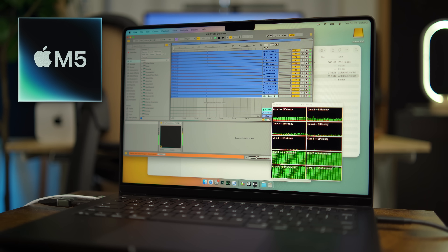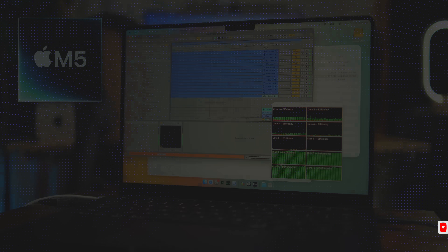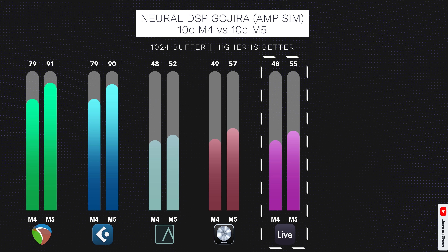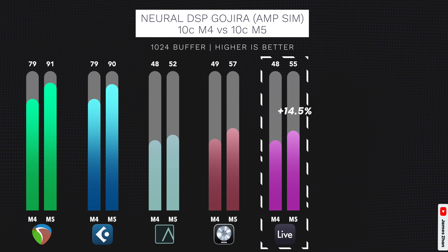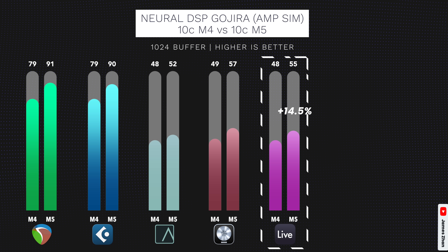The story is similar for Ableton Live 12 because it also does not fully utilize efficiency cores. On the M5, Ableton Live can play back 55 tracks, and 48 tracks on the M4 — that's a 14.5% improvement from M4 to M5.